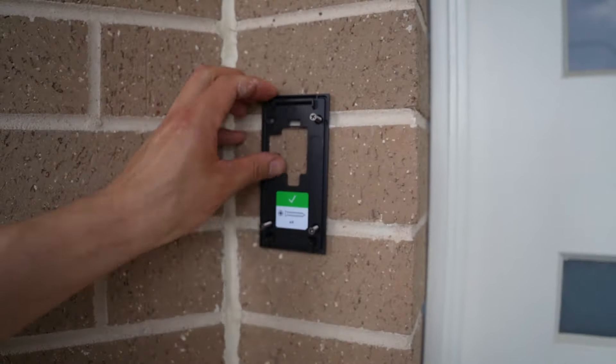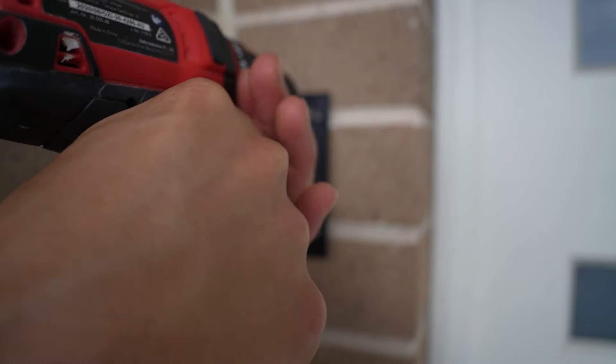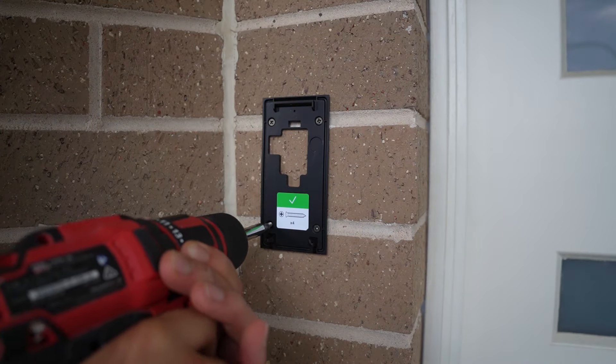Third, installation: if you don't have power tools, you'll need help from a handyman to install the device securely on your wall.